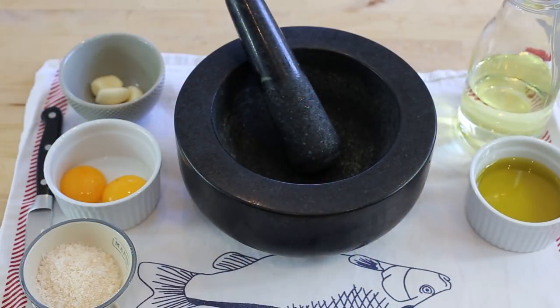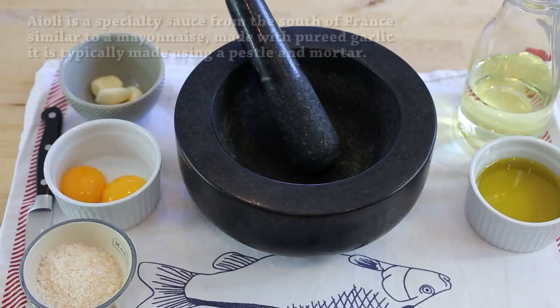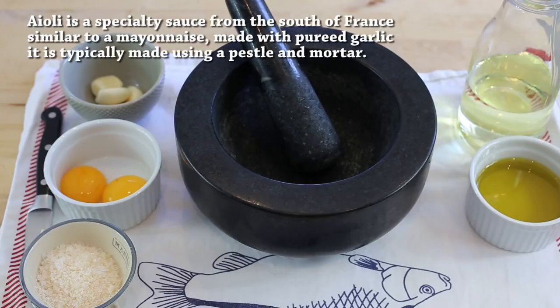So all of our vegetables have been washed, trimmed and cut and they're ready now to be cooked. But before you cook them we need to prepare the Aioli, because it needs to rest a little bit in the fridge for the garlic flavors to really infuse.